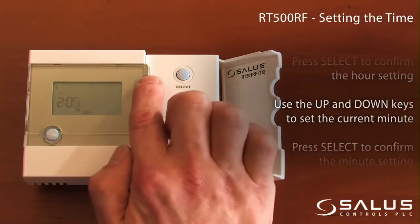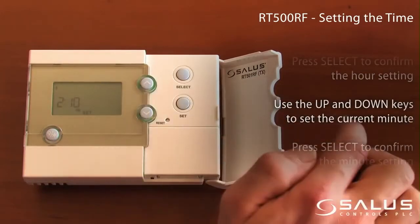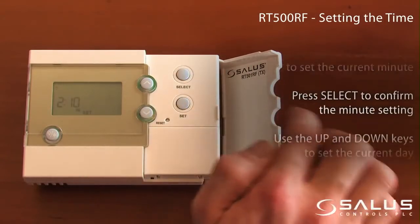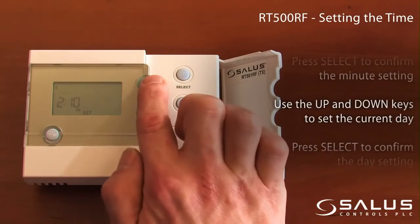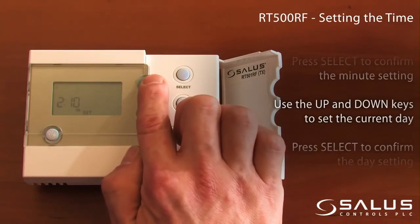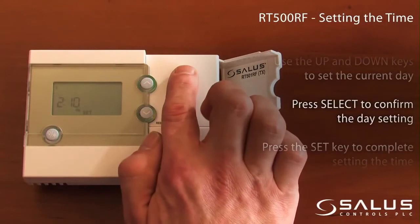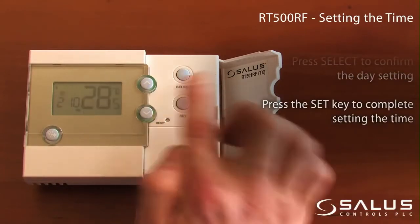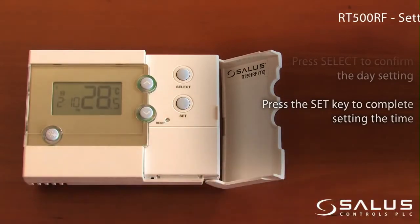Use the up and down keys to set the current minutes. Press Select to confirm the minutes setting. Use the up and down keys to set the current day. Press Select to confirm the day setting. Press the Set key to complete setting the time.